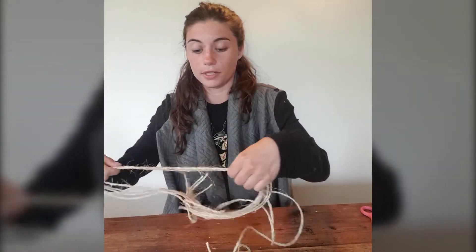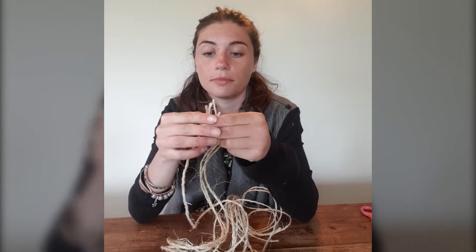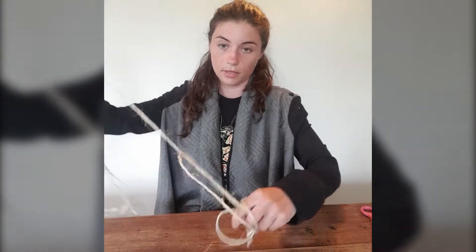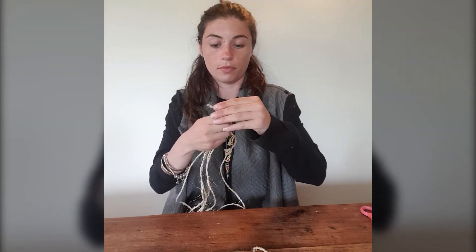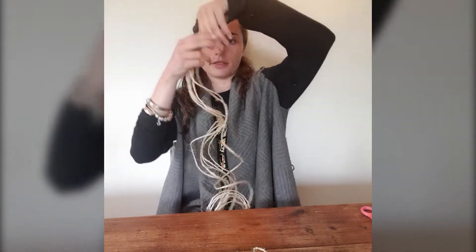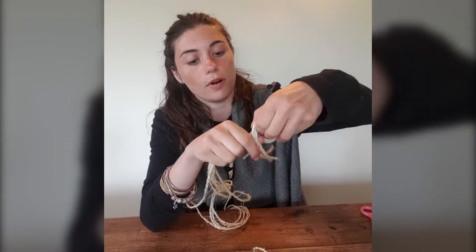Now, we're going to start by cutting six equal lengths of whatever your chosen material is. I have chosen thick twine for this example because it's a bit easier to see on the screen. Once you have all six equal lengths, begin to tie a knot in them right at the top.